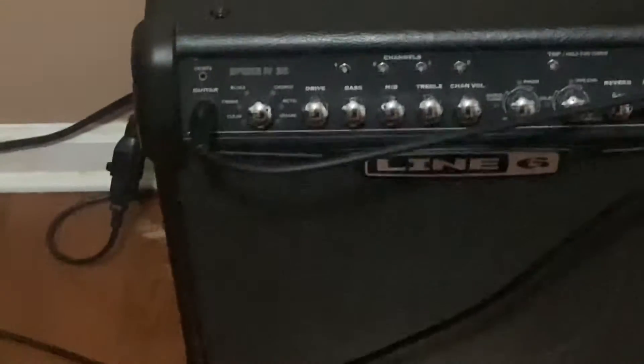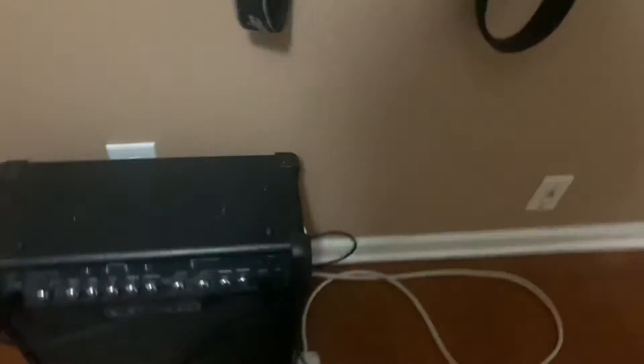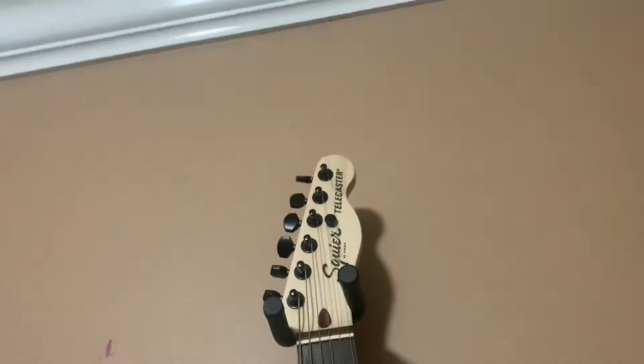The amp is a Line 6 Spider 4, 30 watt. We just lost all our respect because we use Line 6. Here's my guitar — it's the Squier Jim Root Telecaster. And then here's my other guitar, the Academy Fender knockoff with the Slipknot sticker. They're both tuned to Drop B.